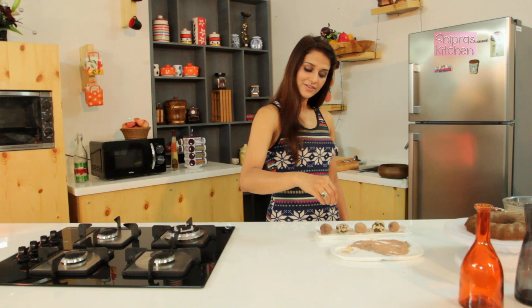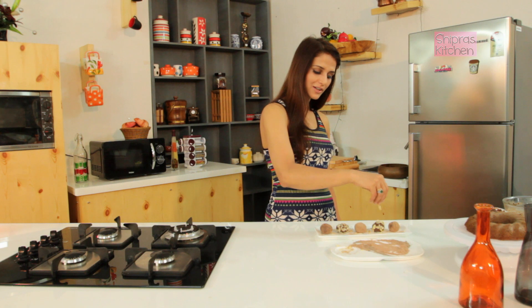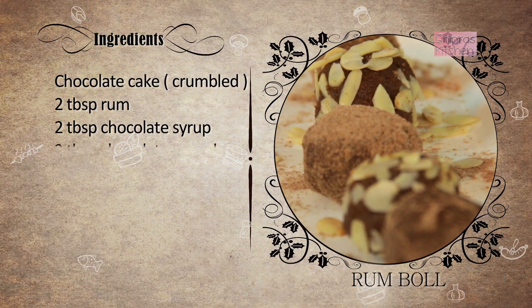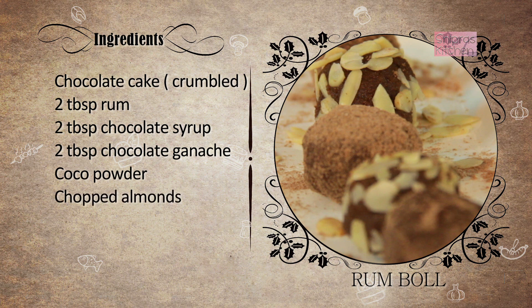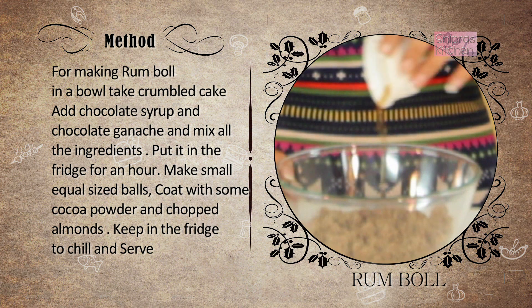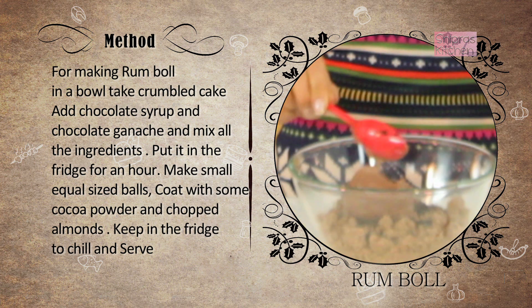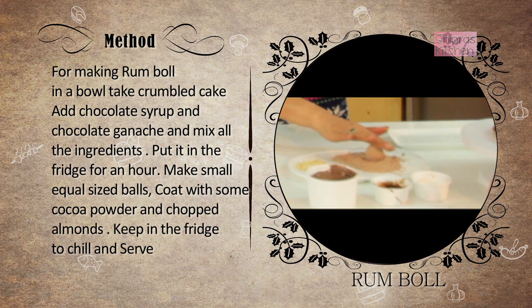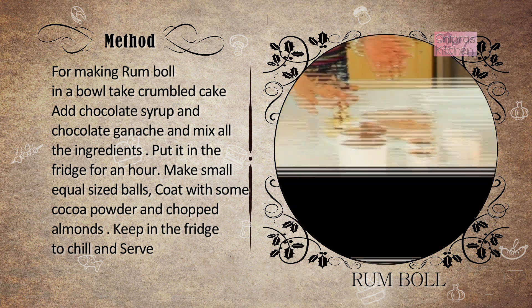There will be two options: cocoa powder and some flaked almonds. And this is your Christmas special rum balls, ready!